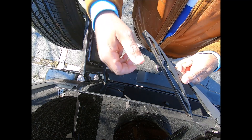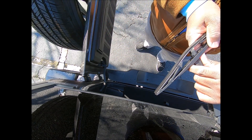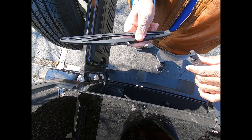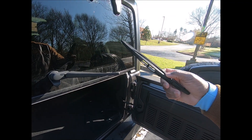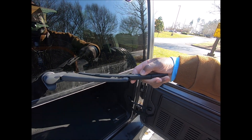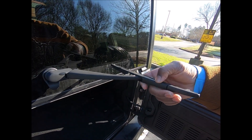It looks like it's gonna break but it's not — just take it and bend it back like that and it comes out. This wiper is actually easier. It looks like you're gonna break it, but to put it in, you slide it like this.